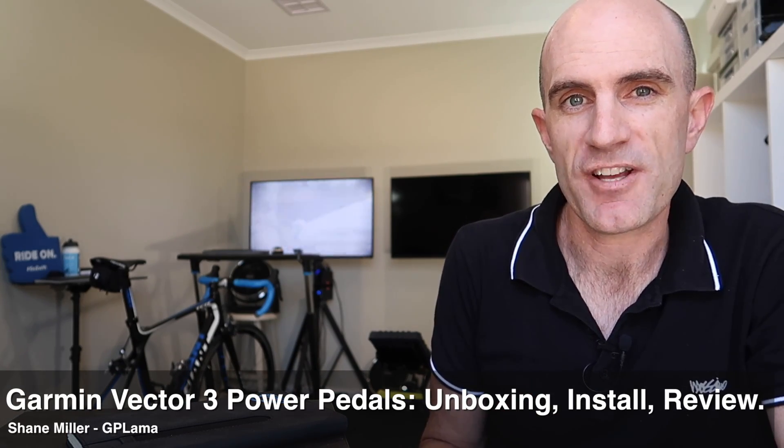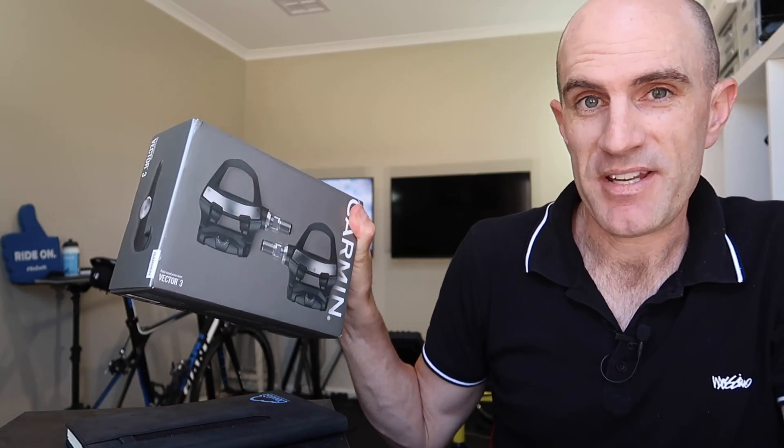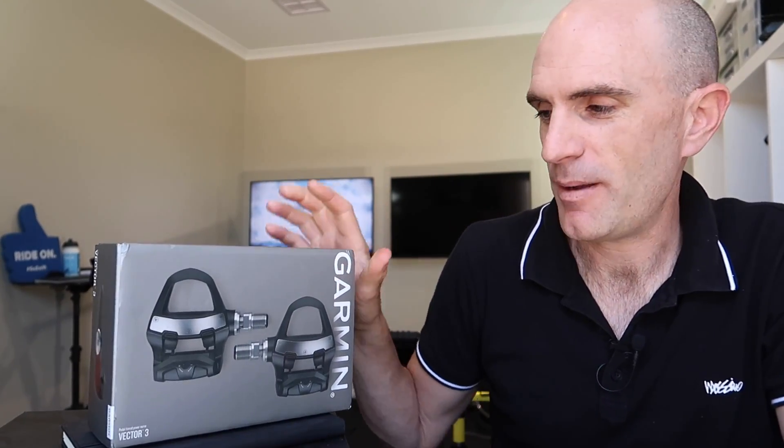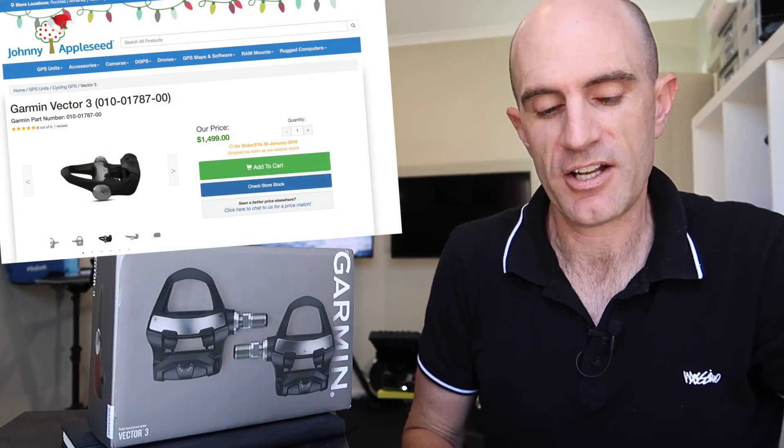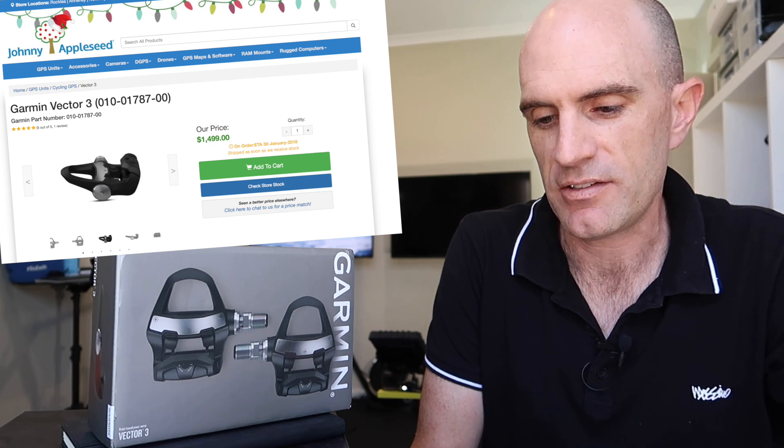Since the announcement of the Garmin Vector 3 pedals, I've been keen to get a hold of a pair. That was back in August. It's now mid-December. I finally have my pair, delivered via Johnny Appleseed here in Australia — $1,499 Australian and $1,020 delivered. So I've paid more than retail. Let's hope these work and work very, very well.